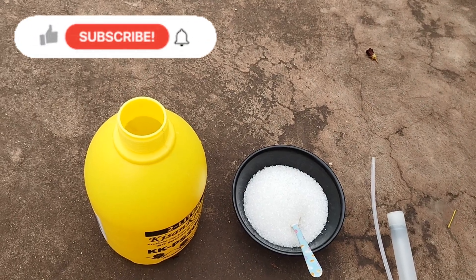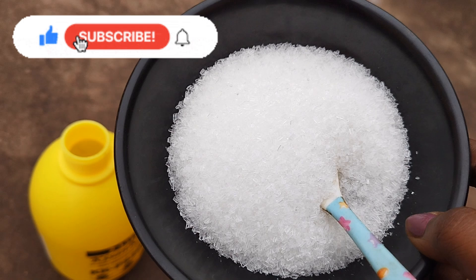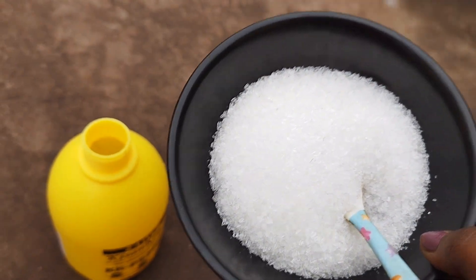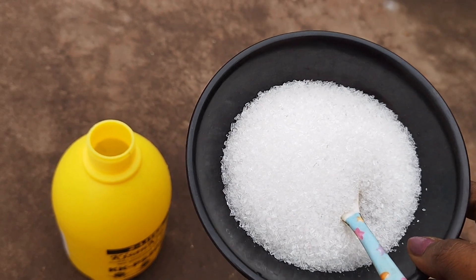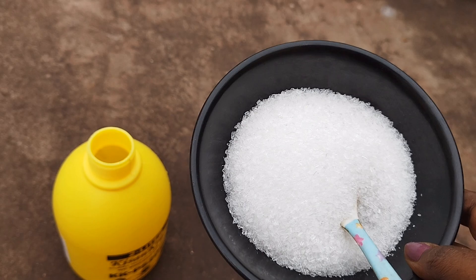Welcome to Cooking and Gardening. Today I am going to talk about Epsom Salt. This is a lot of Epsom Salt. Epsom Salt is magnesium sulfate.